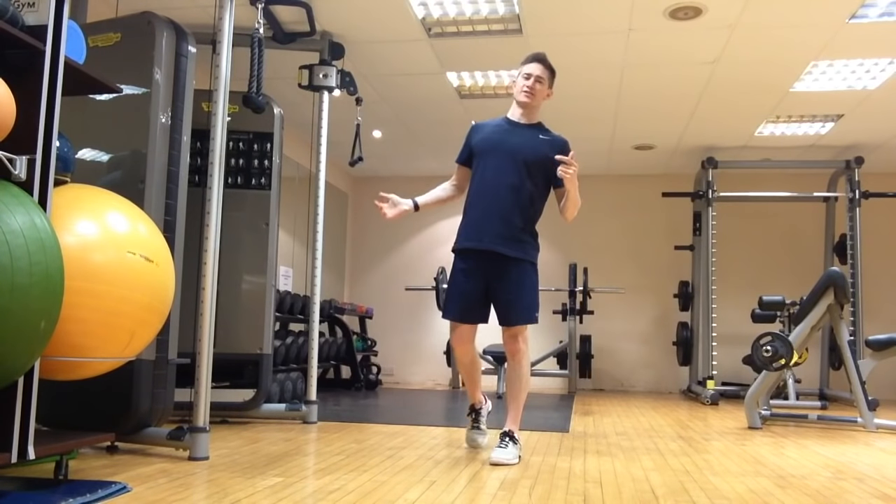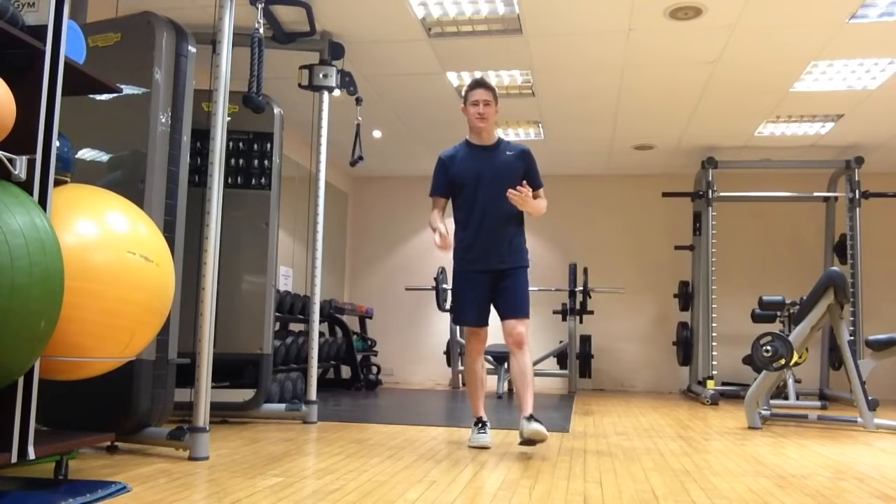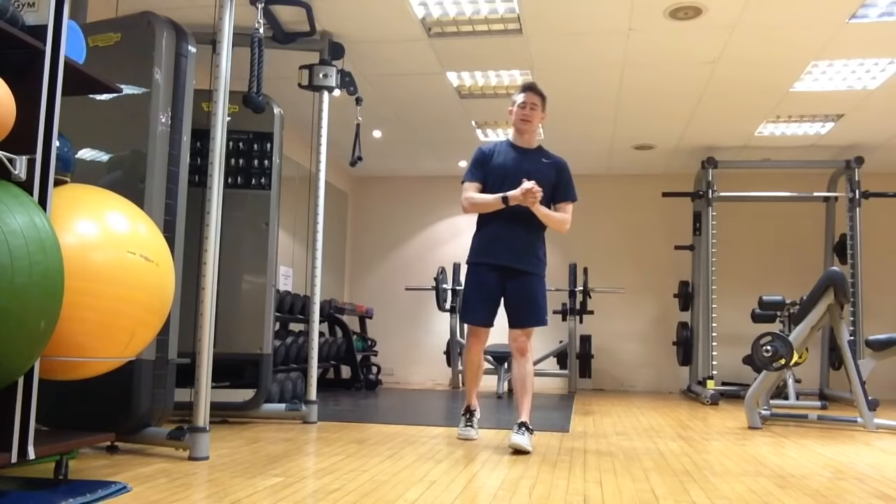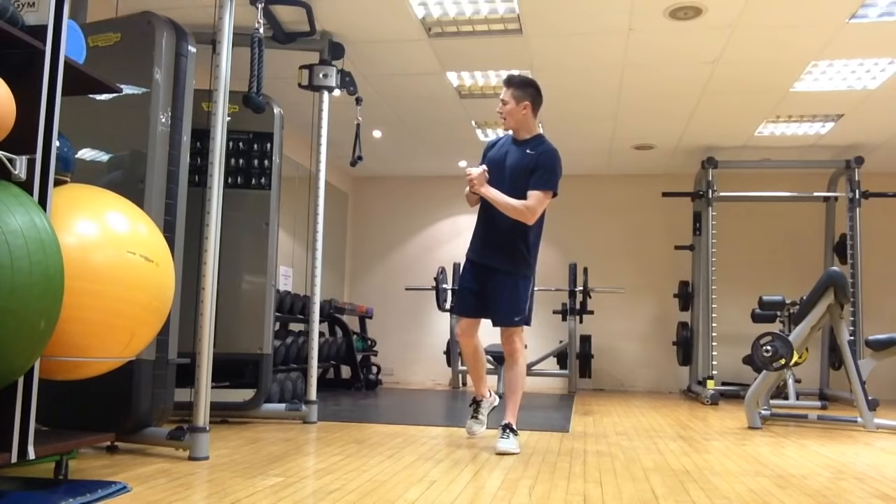Here are some core exercises for golf. These ones are all standing, as we are on our feet whilst playing golf. These are in addition to your squats, deadlifts, bent over rows, any standing press neck exercises, overhead press, cable presses — which are all great for the core and essential in a golf fitness program.